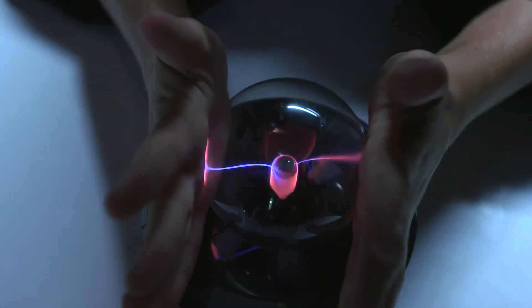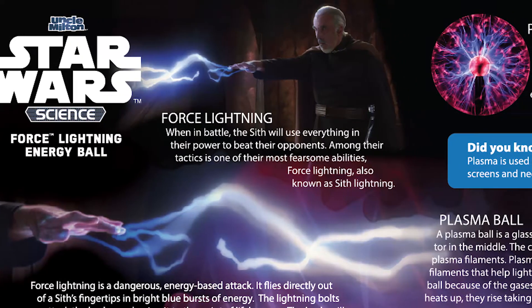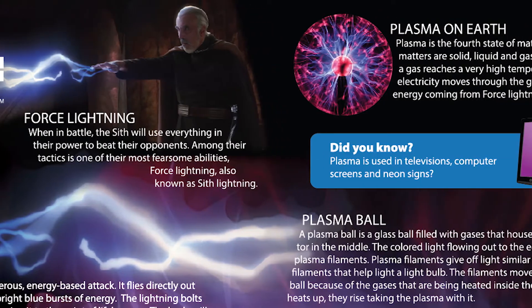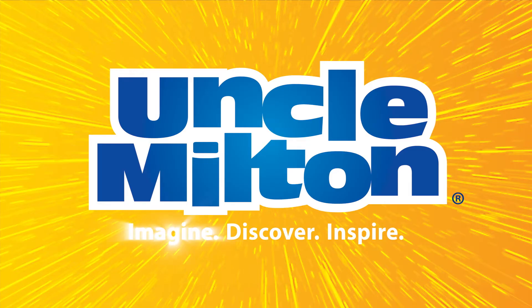Then try other experiments like transferring the plasma energy to light up a fluorescent light. Learn more about Force Lightning and real plasma energy on Earth. Discover the science of Star Wars with the Force Lightning Energy Ball from Uncle Milton.